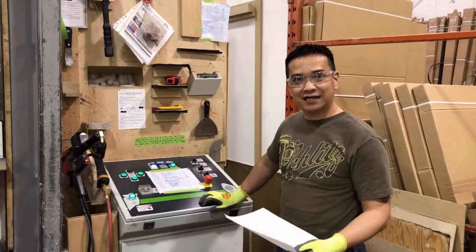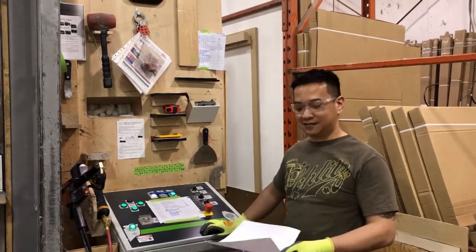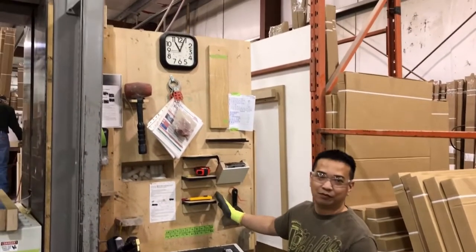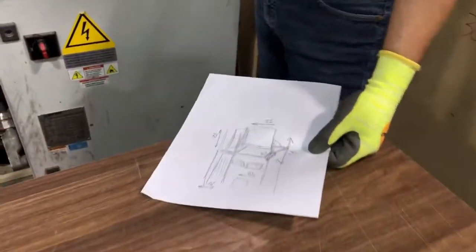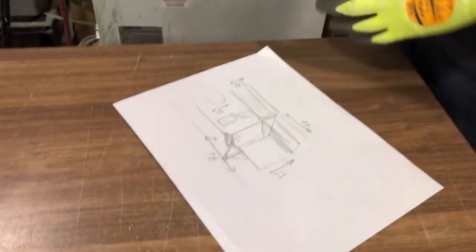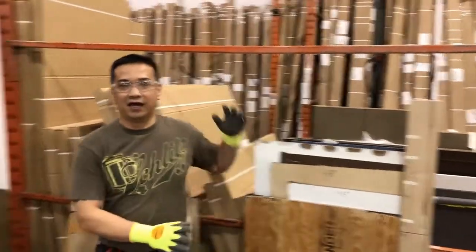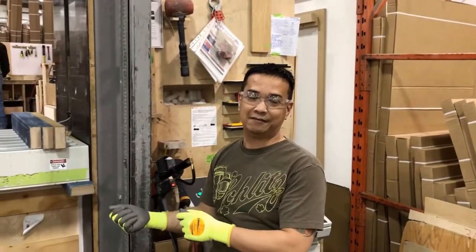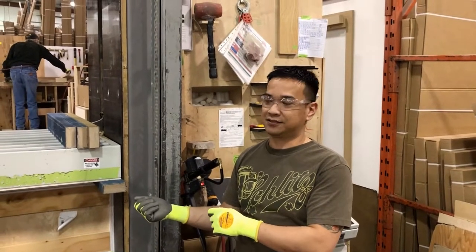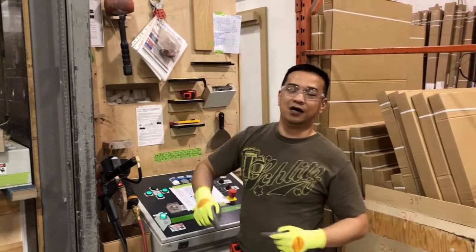Good evening, my name is Alex from assembly. Our next two-second lean improvement is on this part of our clamp. We had a design where the flats for the finished parts are on this side, and we will put them on this side so that it will be very easy for us to get when we're doing the clamp for the finished sides of the cabinets.